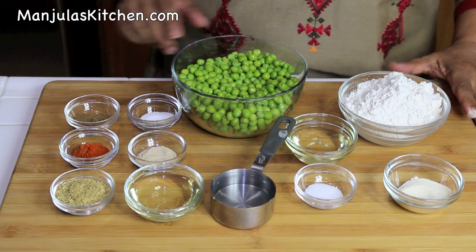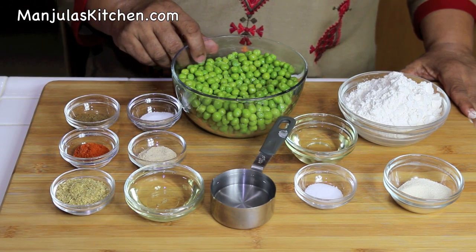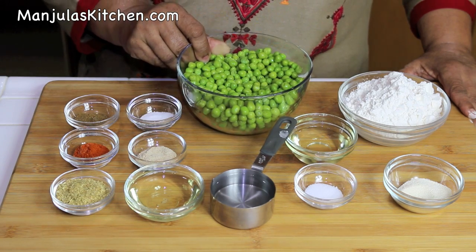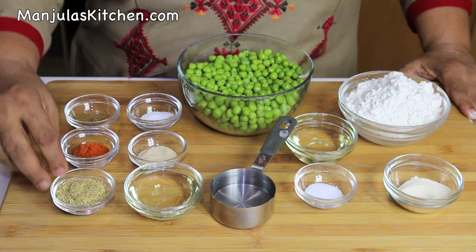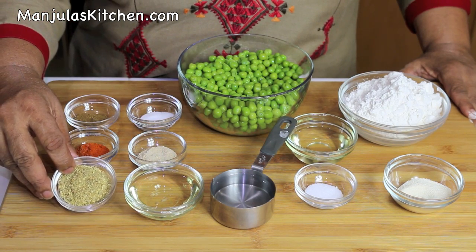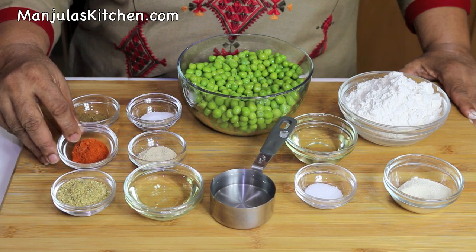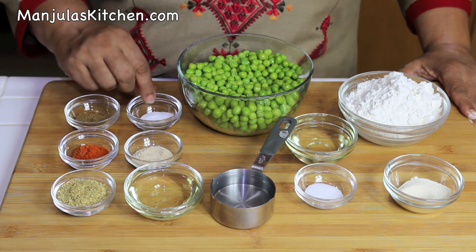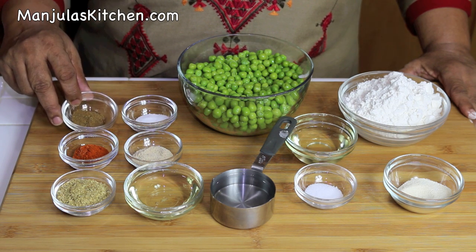For the filling we need 2 cups of green peas — I am using frozen green peas that I have already boiled, drained, and pat dried. We also need 2 tablespoons of oil, 3 teaspoons of coriander powder, 1 teaspoon of red chilli powder, 1 teaspoon of mango powder, 3/4 teaspoon of salt, and 1/4 teaspoon of garam masala.